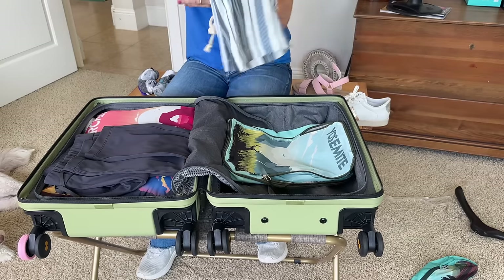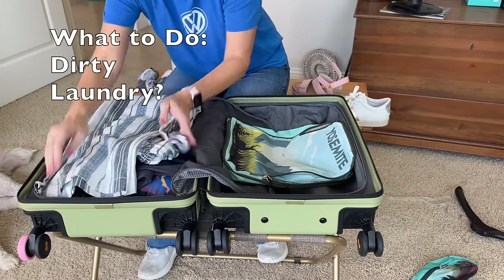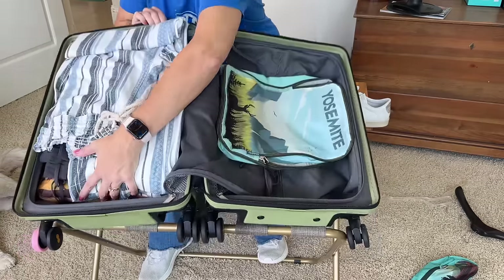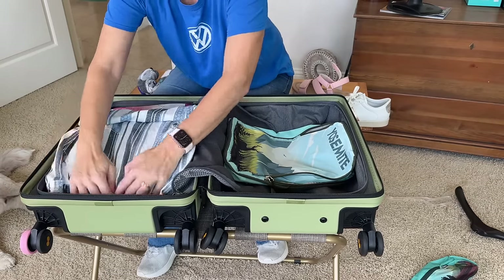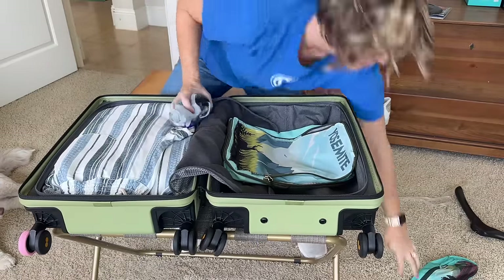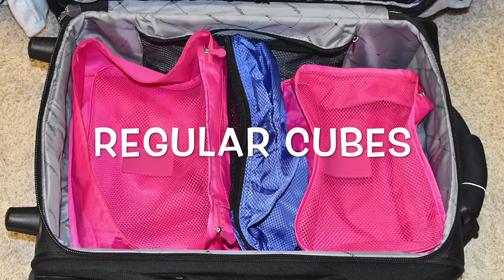For pajamas, I choose thin pieces. A frequently asked question from my viewers is: what do I do with dirty laundry? I stuff dirty clothes in one of the pockets of my suitcase, or just throw them in the closet of my hotel. At the end of the trip I stuff them all in my suitcase since all my clothes are dirty from re-wearing them. I used packing cubes for about four years, and then my viewers talked me into trying compression cubes — now I'll never go back. It's faster for me.